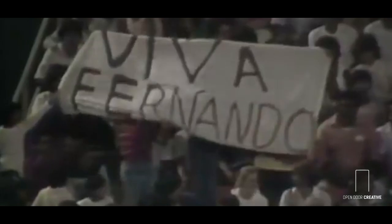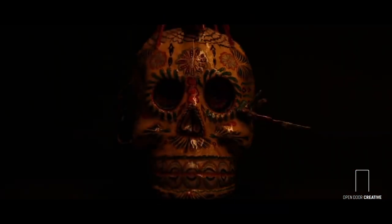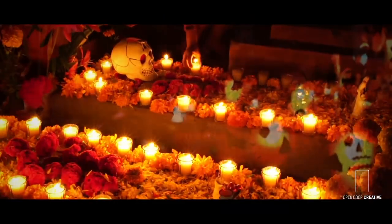With such a rich history in Latino culture, headlined by the legacy of their amazing pitcher Fernando Valenzuela, I was tasked to create a piece celebrating the Los Angeles Dodgers' connection with their Mexican heritage. After taking a deep dive into Mexico's vibrant history, I landed on the Day of the Dead thematic. Day of the Dead is a holiday of remembrance and celebration — two pillars of the ask.